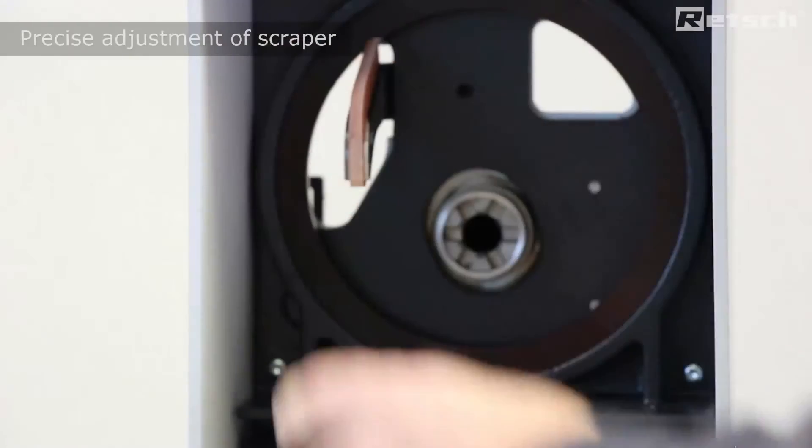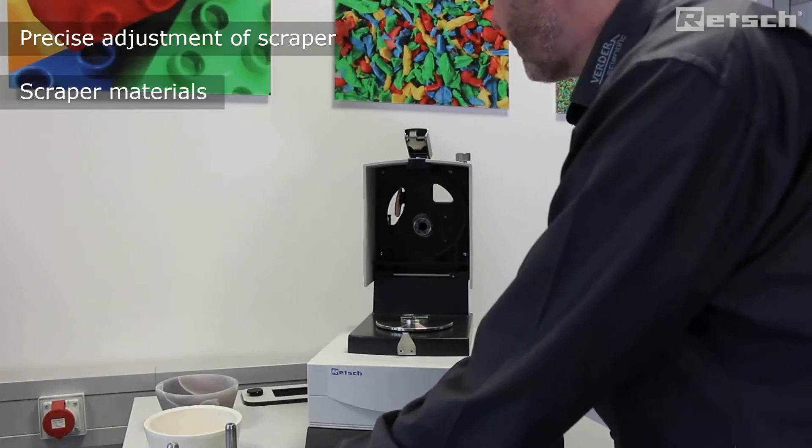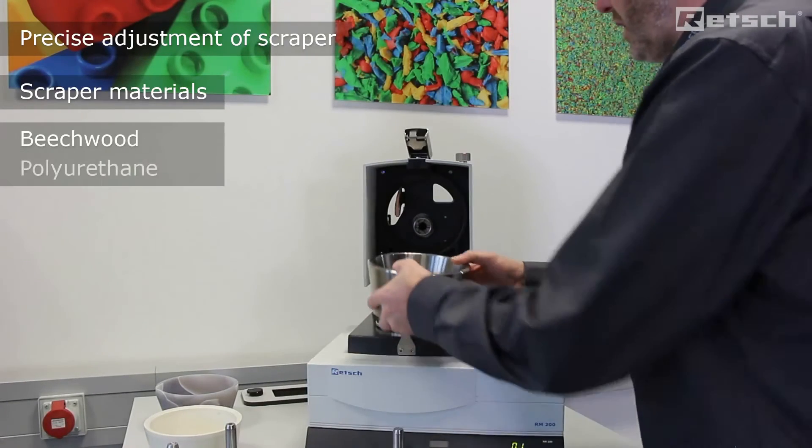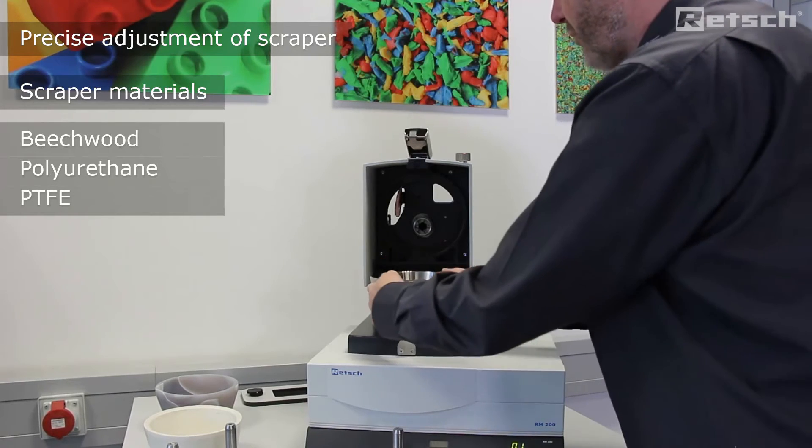We can also adjust the scraper. Scrapers are available in three different materials, including PTFE to accommodate cryogenic preparations.